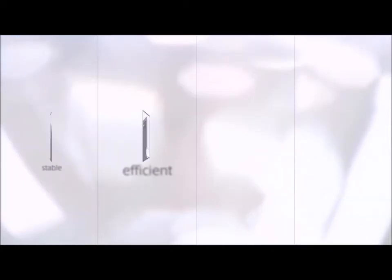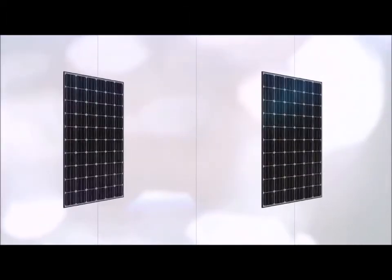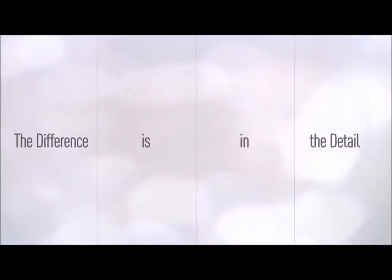What do you think? When you install it, you will experience the exceptional quality. Do not hesitate in experiencing the unique cutting-edge design of LG Electronics modules.